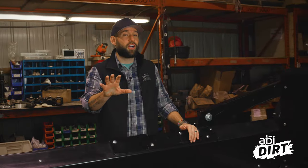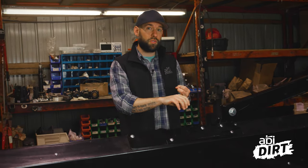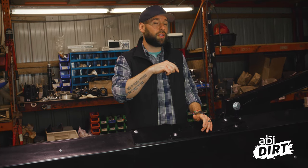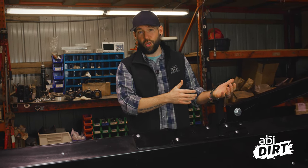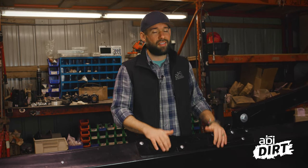I'll spare you the walkthrough of all the different grease points for all the different bearings. Just remember: check your owner's manual, look for those stickers, and take a nice slow walk around the unit. Anytime you see one of those stickers, you know you've got a greaser close by — make sure to pump some grease into those bearings. It's just going to save you a lot of headache later on.